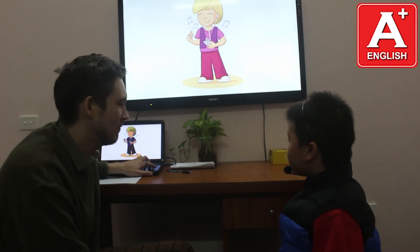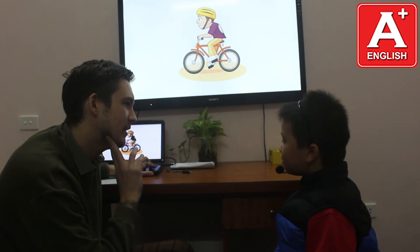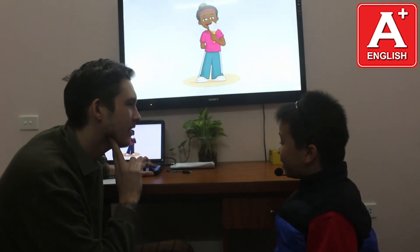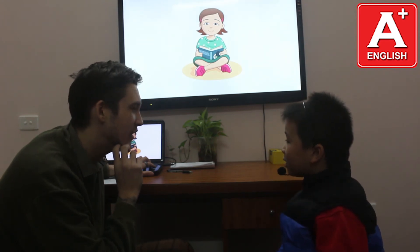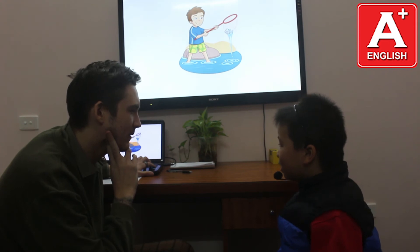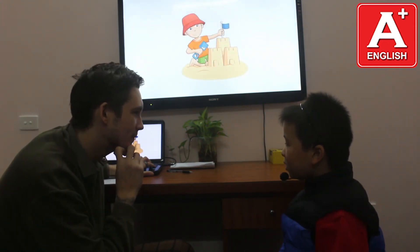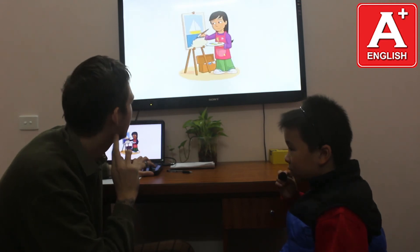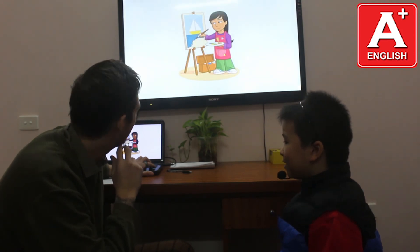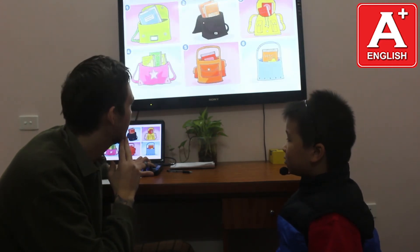What is she doing? She is listening to music. Good. What is he doing? He is running with a bag. Good. What is she doing? She is eating ice cream. Good. What is she doing? She is reading a book. Good. What is he doing? He is catching a fish. Good. What is he doing? He is making a sand castle. What is she doing? She is painting a picture. Perfect. What is he doing? He is taking a photo. Good.